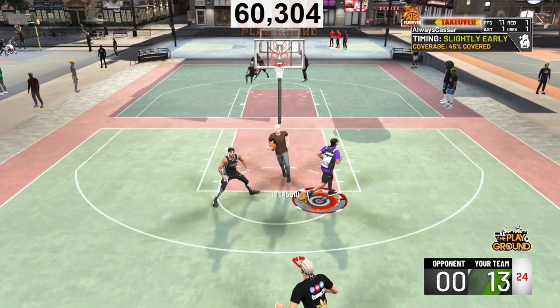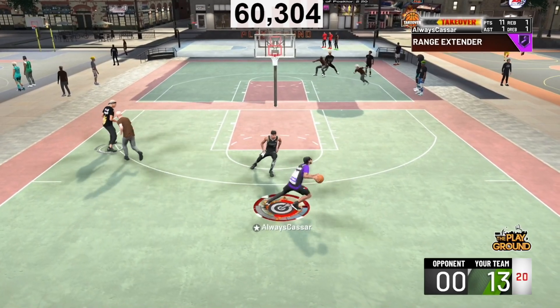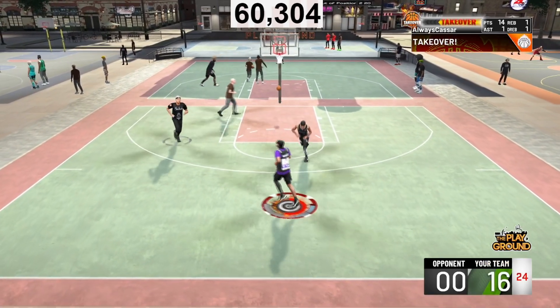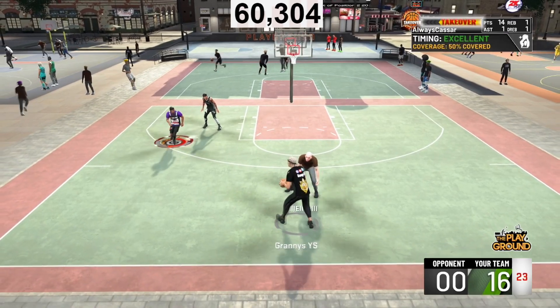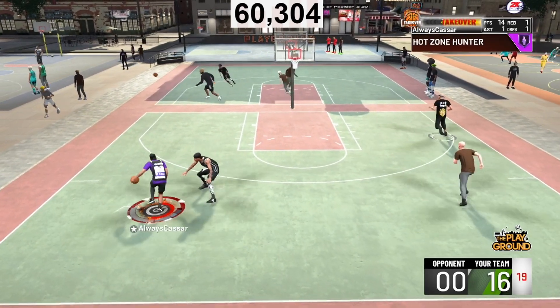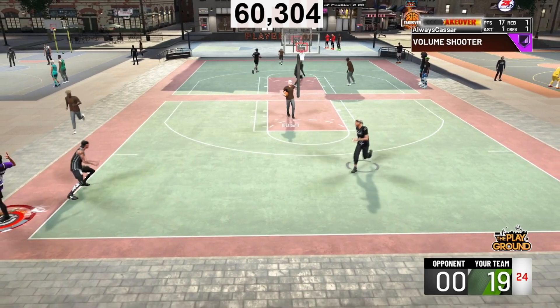This jump shot is perfect for anything. You can make a lot of whites, you can make a lot of greens. As you've seen in the intro of this video, this kid's in my face and I green it down his eyes — I dotted that eye. Green. This jump shot — 50% covered, no steady shooter. It has gold dead eye and a white shot goes in. This jump shot is the best jump shot in 2K20.